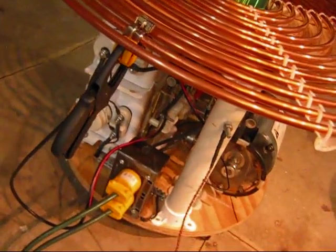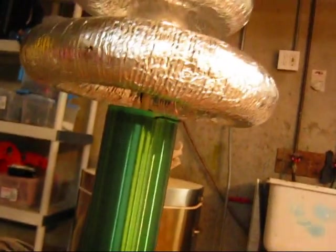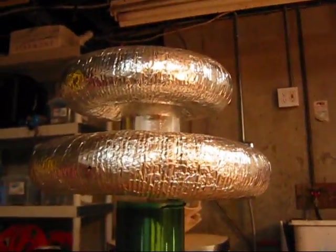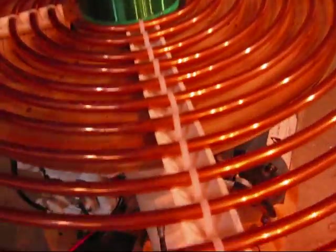That brings up the issue of tuning. This secondary coil is about 900 turns of 24-gauge green enameled copper wire. I calculated the inductances and frequencies at one point, but I've since forgotten — I built this last summer and have been optimizing it. Basically, this coil has no electrical connection to anything down here.